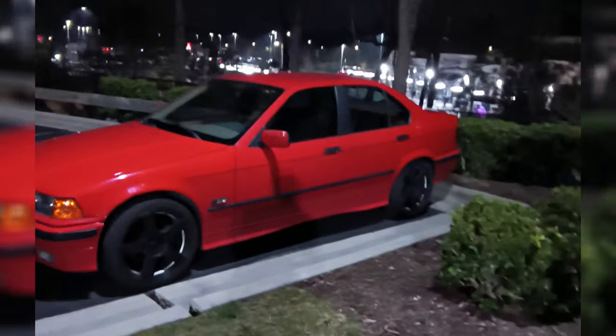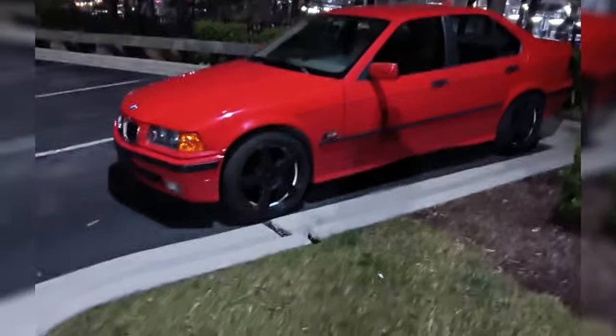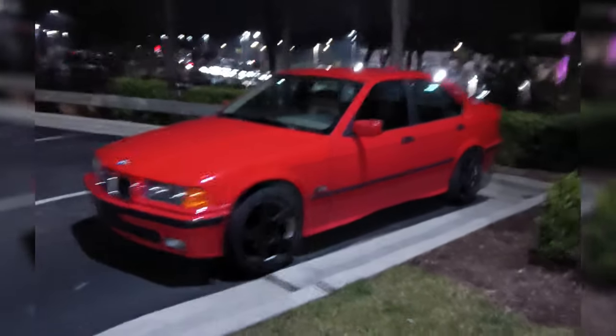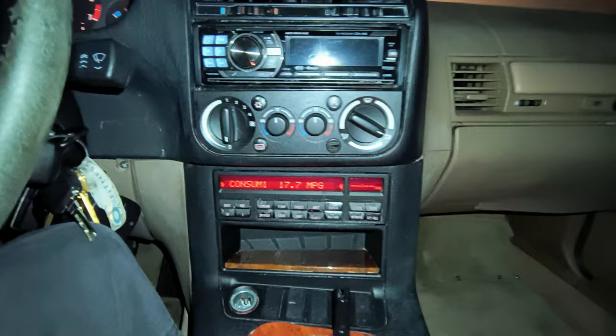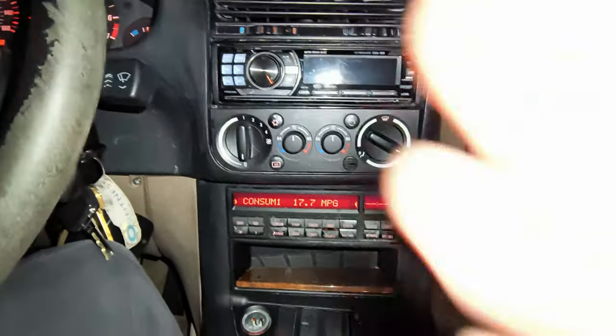I finally got this bad boy running and it is a blast to drive. It's going to be sad to let it go, but I've got to move on. There are a couple of other low priority things that I may or may not address, like the temperature controls do not illuminate when you turn the headlights on at night. That would be nice to have, but again, low priority.